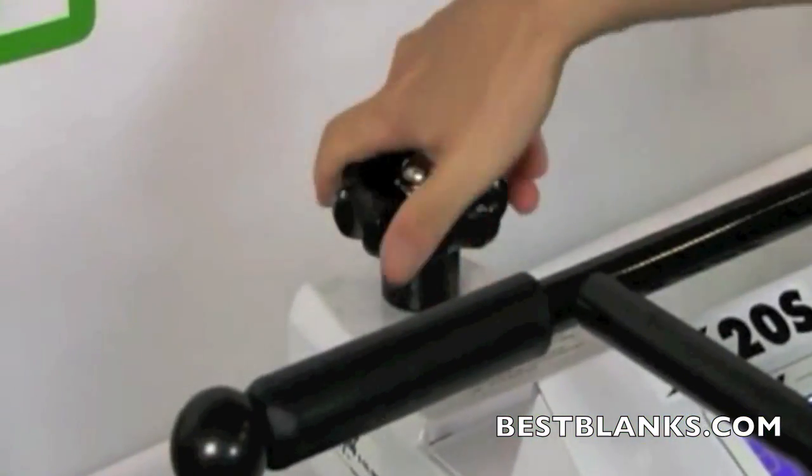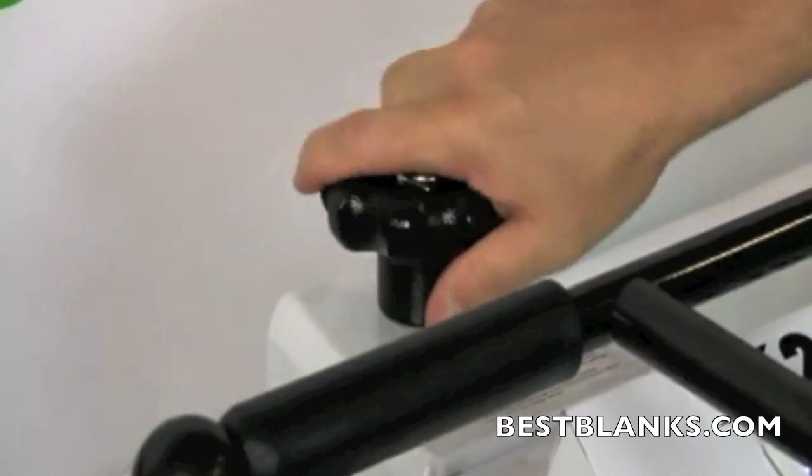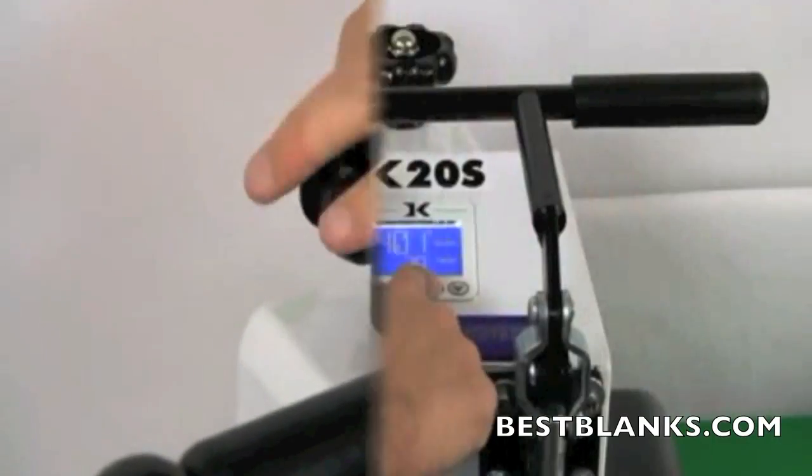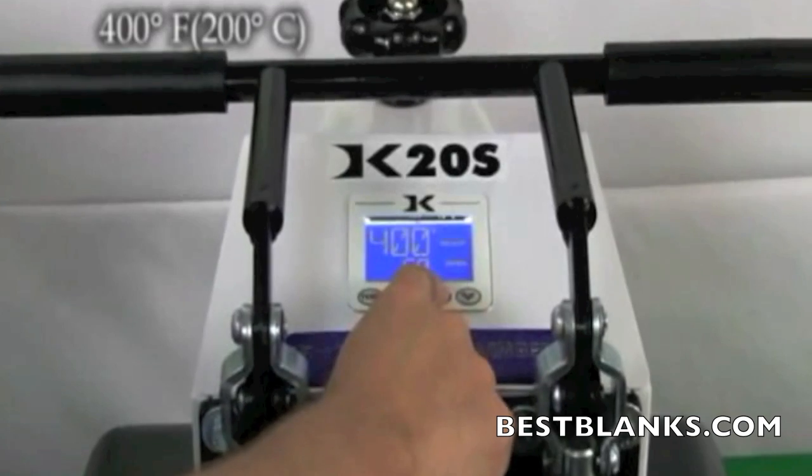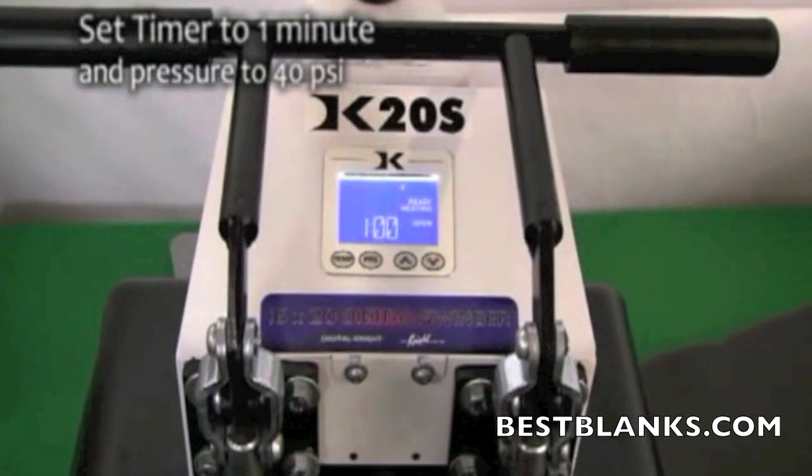Obtain a sheet of high temperature foam and place it in the heat press along with a blank shirt. Adjust the pressure so the foam is compressed to no more than half its original height. Once the pressure is set, remove the shirt and foam.